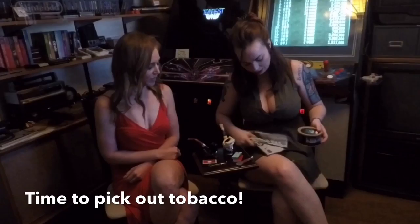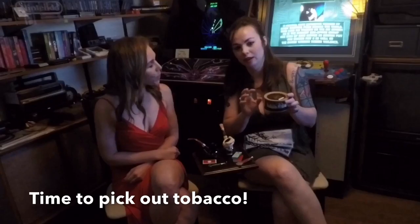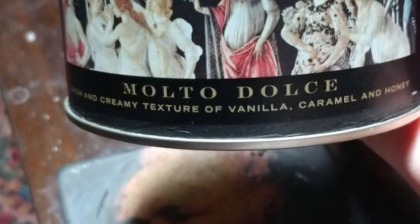Now that we're all set up, we have three different types of tobacco. This one is my personal favorite — it's called Molto Dulce. It's a creamy vanilla, caramel, and honey mixture. It's a wonderful aromatic. It's actually the only tobacco that my father has ever smoked out of this pipe before, which is super exciting. And this is the one you can't find anywhere.